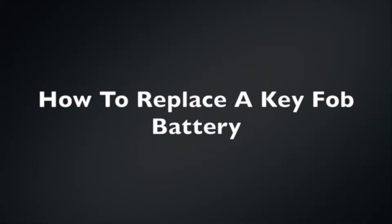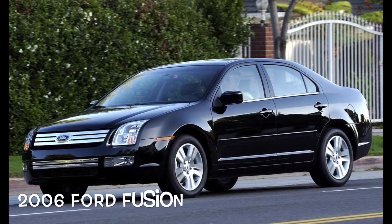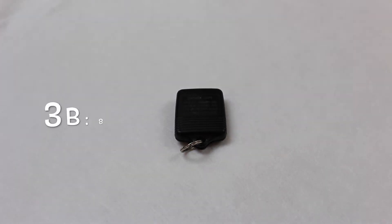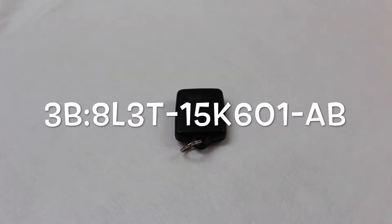The key fob I am showing you today is compatible with a 2006 Ford Fusion. The part number, which is located on the back, reads 3B colon 8L3T-15K601-AB.